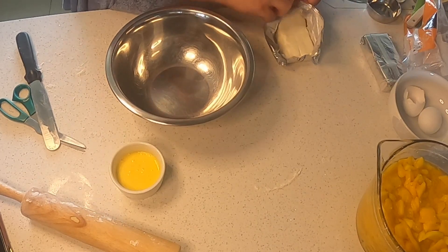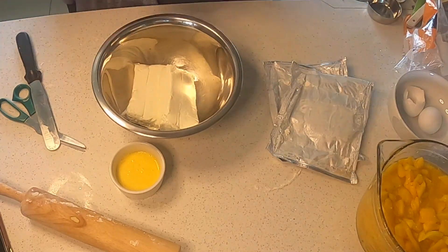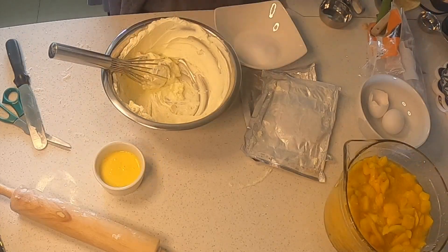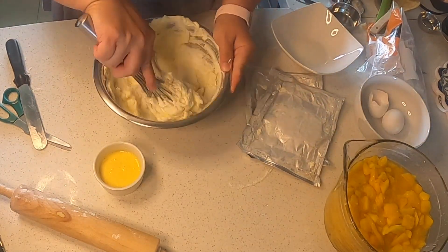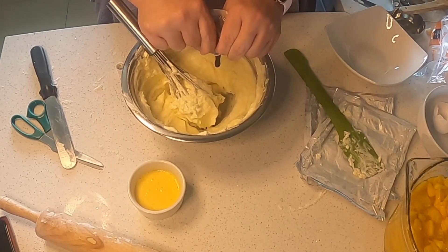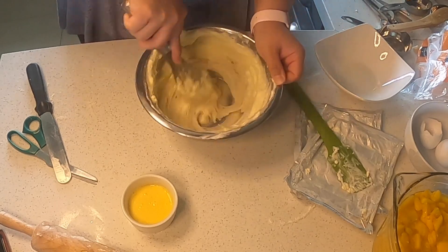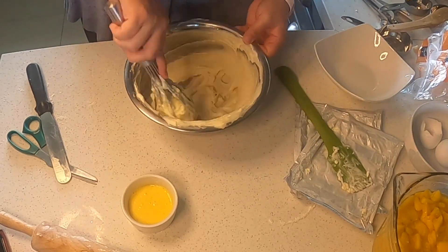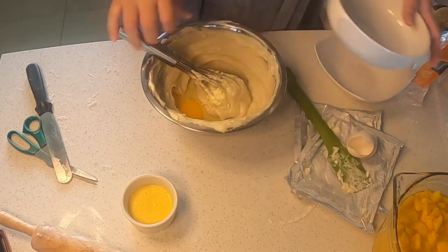To make the cheesecake filling, I first whipped my cream cheese until it was really smooth. After whipping the cream cheese, I added my sugar. Next, I added my vanilla paste. Once my cream cheese, sugar, and vanilla paste were well mixed, I added my eggs, making sure to combine all ingredients really well. I want a very smooth and silky consistency.